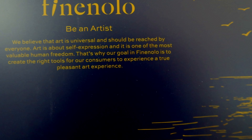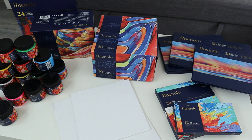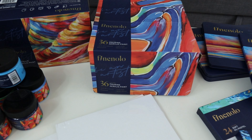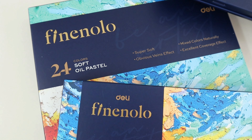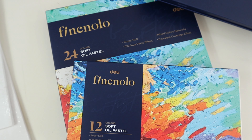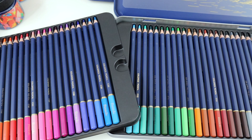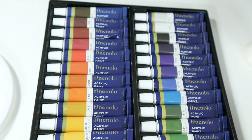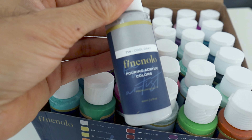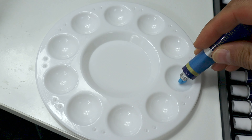Vinalo sent me quite a huge package, full of goodies to paint and draw. As you can see, we have those acrylics as well as some oil pastels. Nice package. But we'll mainly focus on the acrylics. To test them, Vinalo sent me nice little tubes for beginner paintings, then these pouring acrylics, and these bigger pots. I tried them all, more or less, starting with the little tubes.